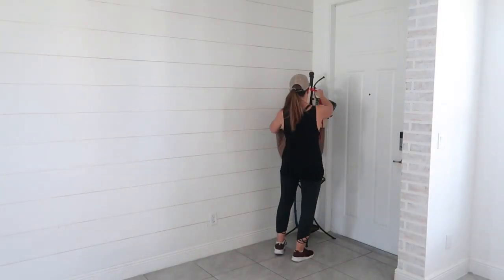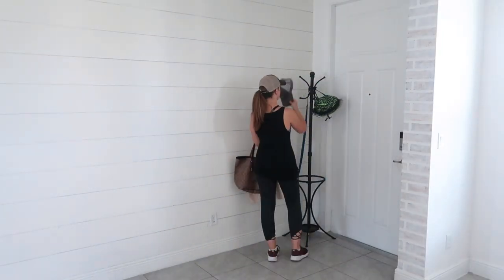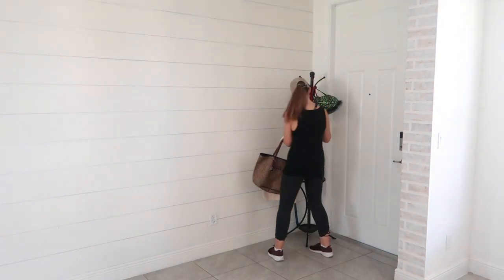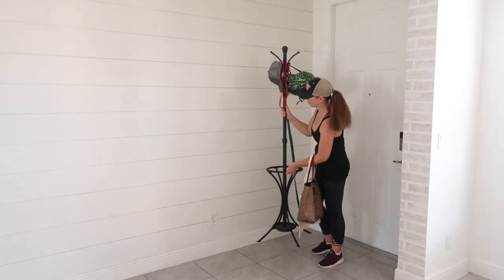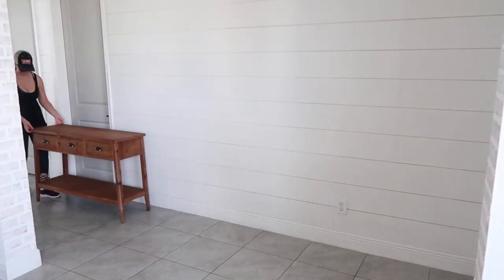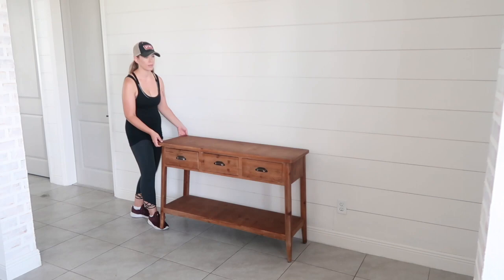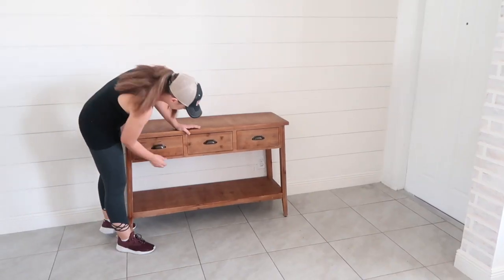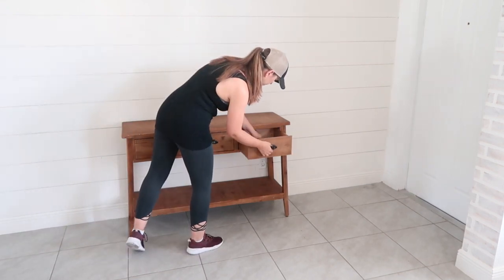Originally I had tried a few different types of benches here, but at the end of the day they just were not something that we used — they ended up being just a drop zone that collected clutter. So I decided to move one of my favorite tables to the space, so we would have a place to drop our keys, shoes, and bags that was organized and right there when we walked in.